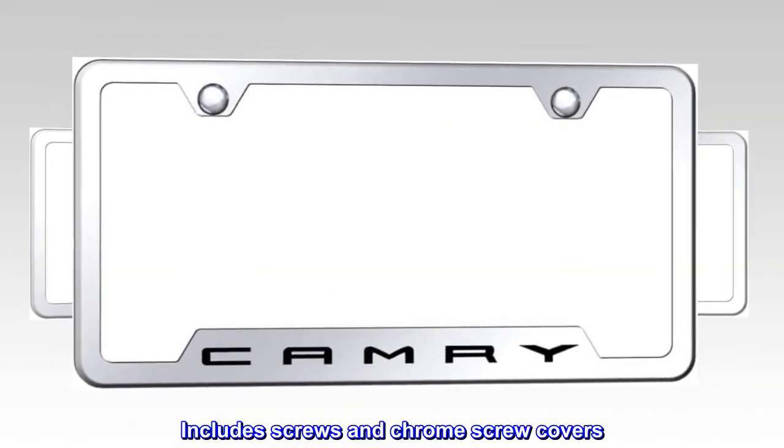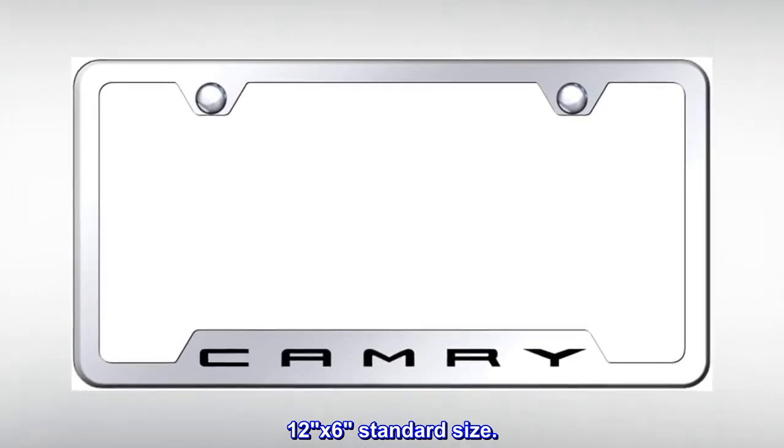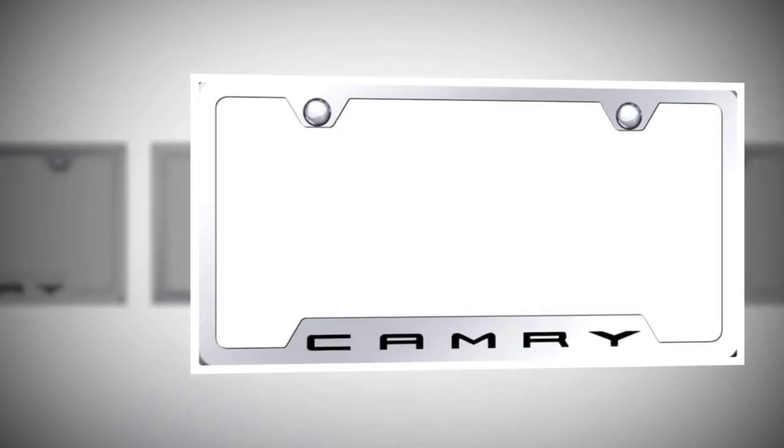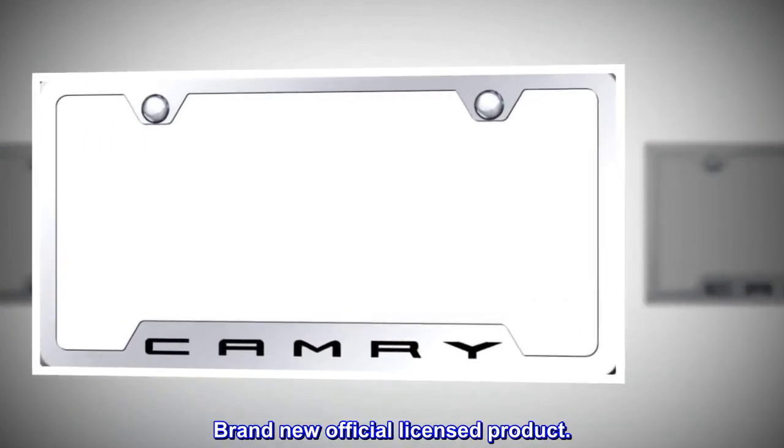Includes screws and chrome screw covers. 12x6 standard size. Comes with a factory limited lifetime warranty. Brand new official licensed product.